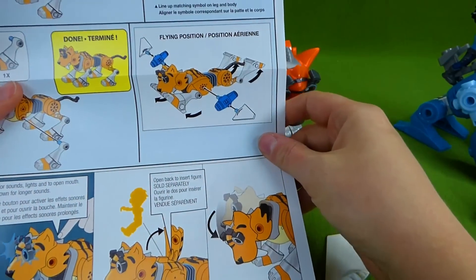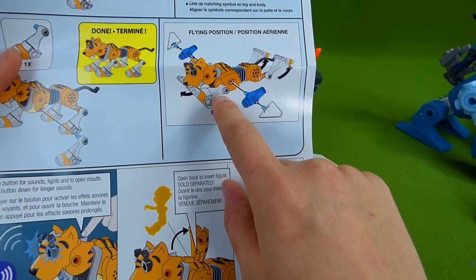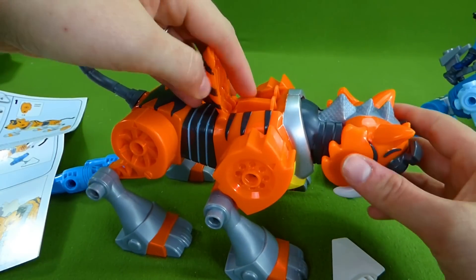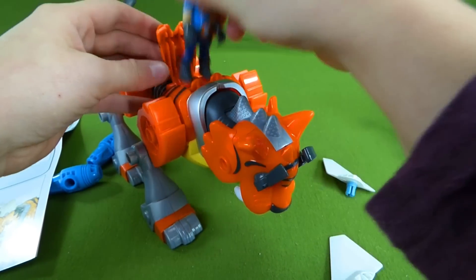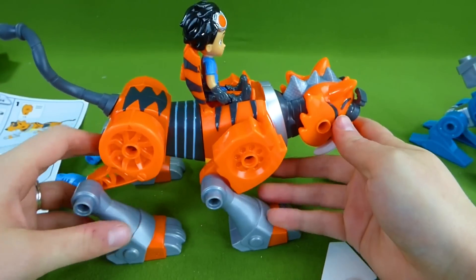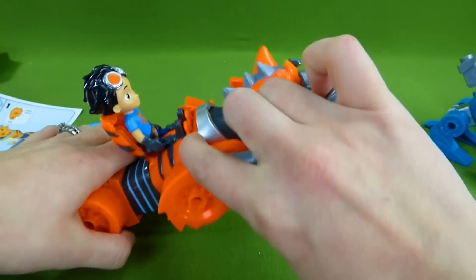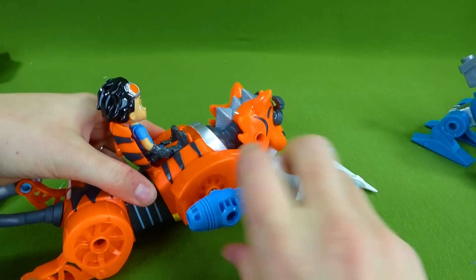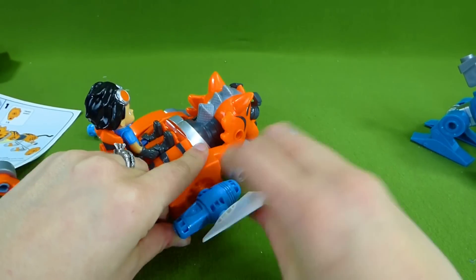So here we go — flying position! You can make him so he flies. Oh, that's cool. Look at this — it's a seat for Rusty. He has one built in. Here we go — ta-da! Now it's time to go into your flying position. We need wings, so we're going to add on these wings. Ta-da!